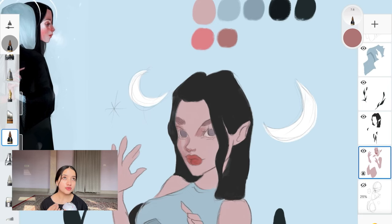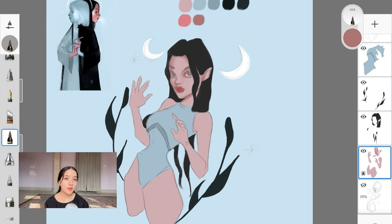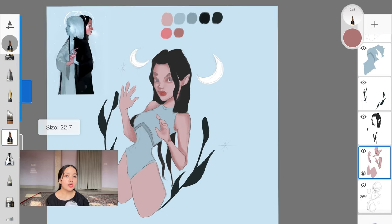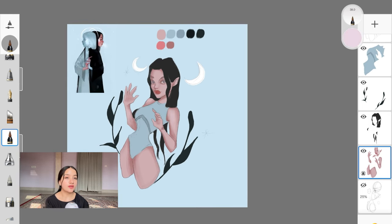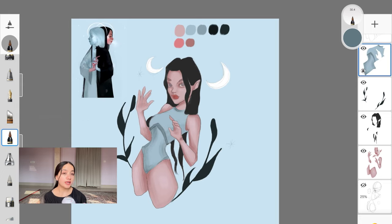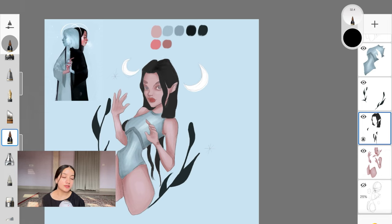The next step is to start creating the first layer of shadows. When I say first layer, I only mean you don't have to spend a lot of time — you just want to pick a color. For a shadow color, you either pick it from the reference painting you used to create your palette, or you pick your base color and move towards the darker side of the color wheel, either keeping the original saturation or increasing it slightly.